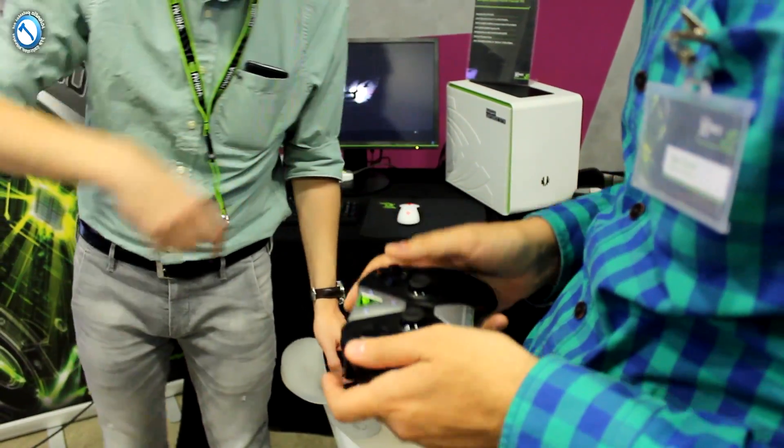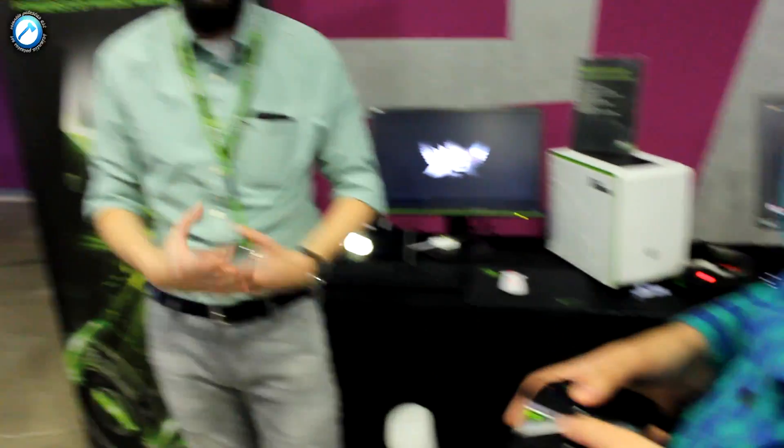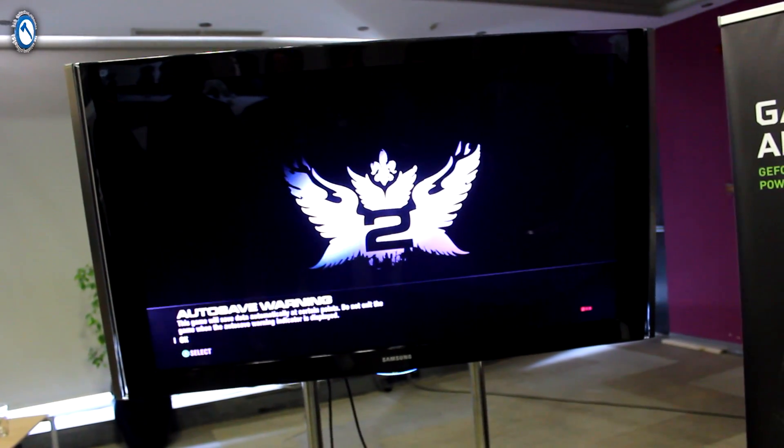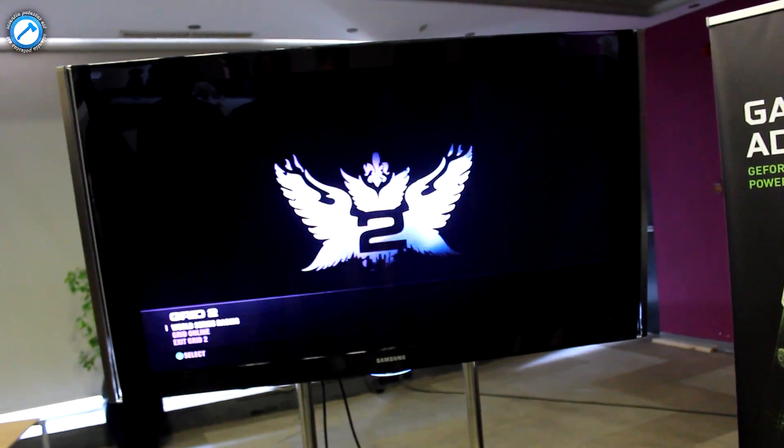Do you have any experience with gaming consoles? Yes, of course. So this is just a copy — a virtual replica — of the Xbox 360 controller, same buttons and everything.